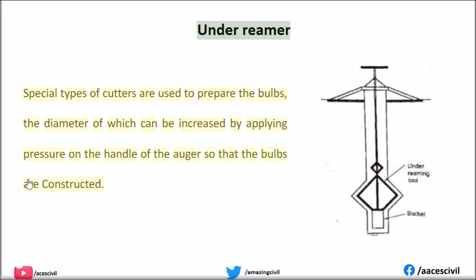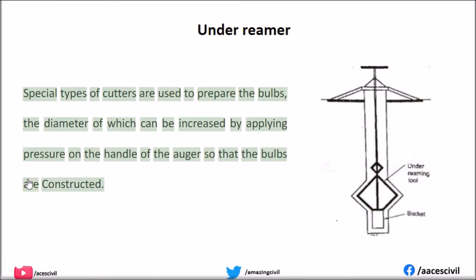Under-reamer: Special types of cutters are used to prepare the bulbs. The diameter of the cutters can be increased by applying pressure on the handle of the auger, so that the bulbs are constructed.